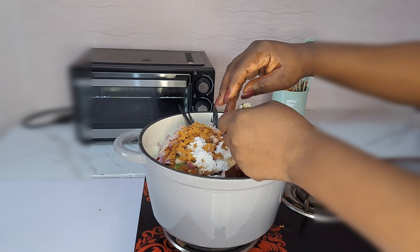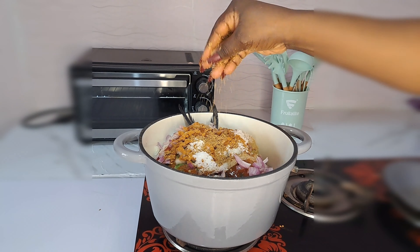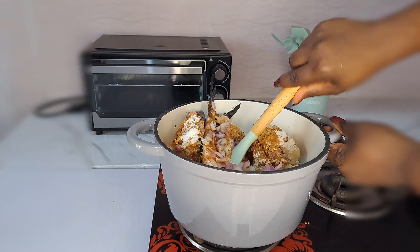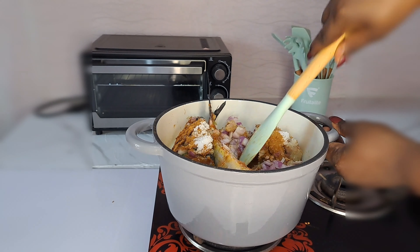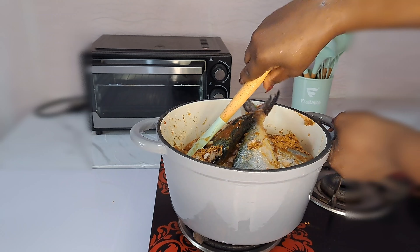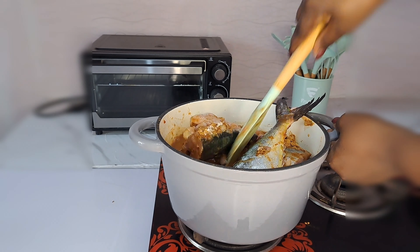All I do now is stir until everything gets combined. Tajeli has a lot of this recipe in her channel – she's the one that let us know the value and the meaning of this soup, and she loves it a lot.